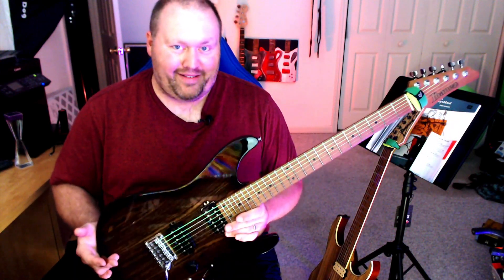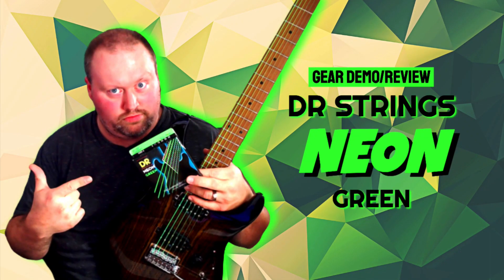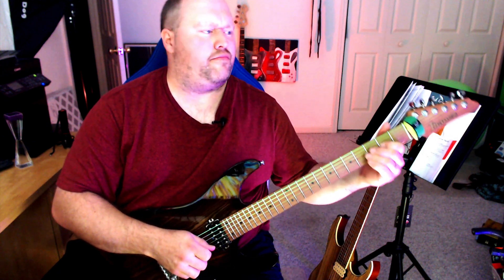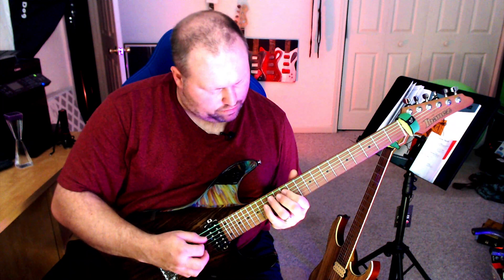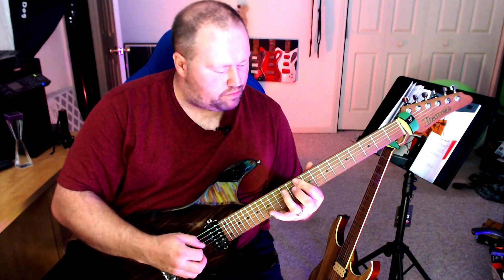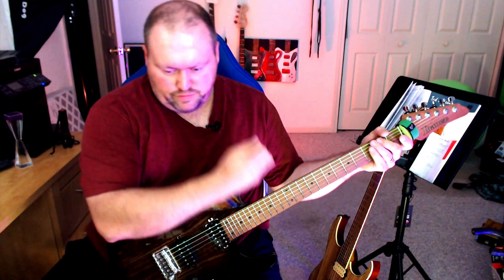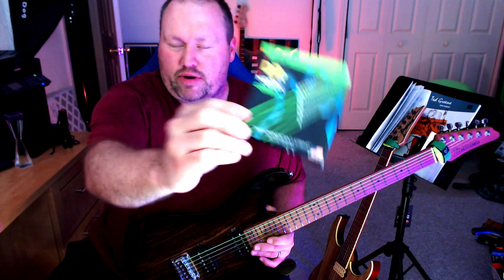I have green strings on this guitar and today I'm going to be reviewing why you maybe should or should not consider buying these. These are the DR Neon Green Strings and I've had these on here for probably at least a month, maybe a little over that. I wanted to share my results from experimenting and playing with these just about every day for the past month and a half or so.